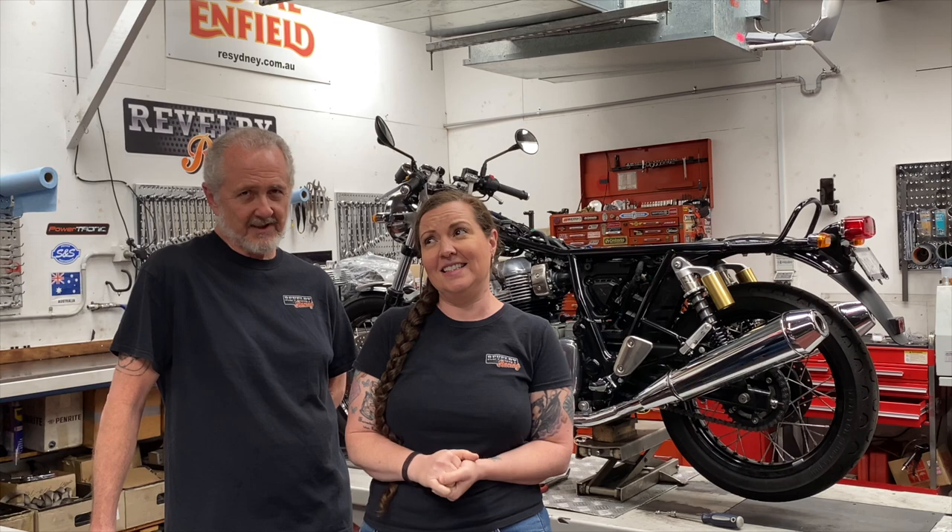Next week we're finally going to get into big bore kits. We'll be showing you all the components, some of the operations required, some of the machining involved. We've already got a lot of video of the assembly process and footage of some of the builds we've done. We'll be showing you dyno results from various different 865 configurations. We're really looking forward to it — we don't know if it'll be one video or two, but we'll find out next week.